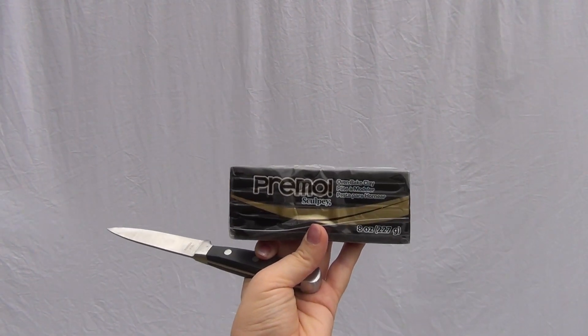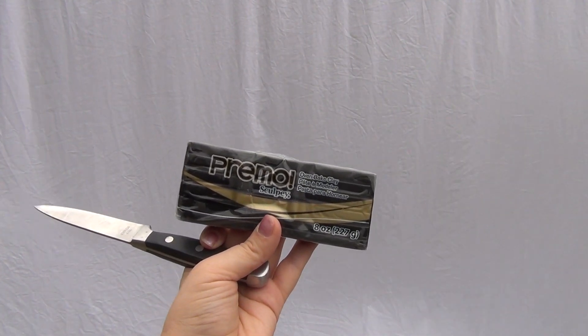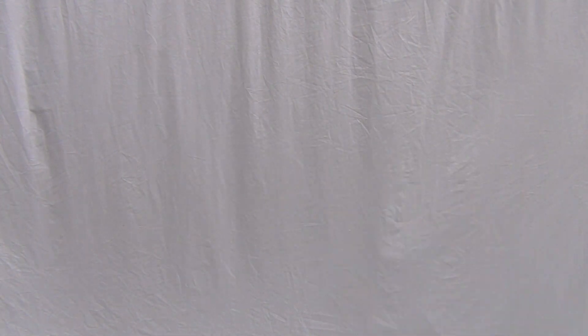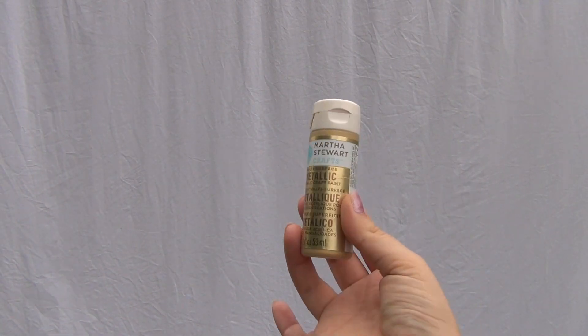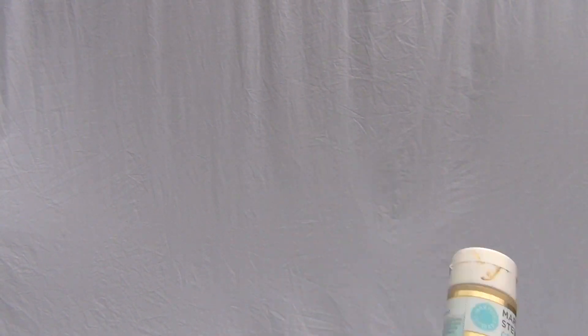You'll want some polymer clay. I liked this Primo Sculpey brand — it's a little bit harder to work with but in the long run it's better than using the regular Sculpey, which is easier to work with but it does crack. So with Primo it's better in the long run. Then you'll get a sharp-edged knife so you can cut your clay, and after that you'll need some gold metallic acrylic paint — mine is Martha Stewart — and of course a paintbrush.